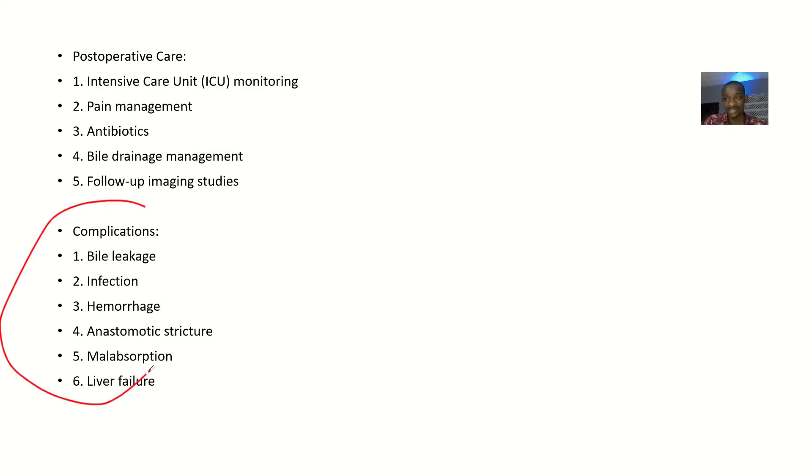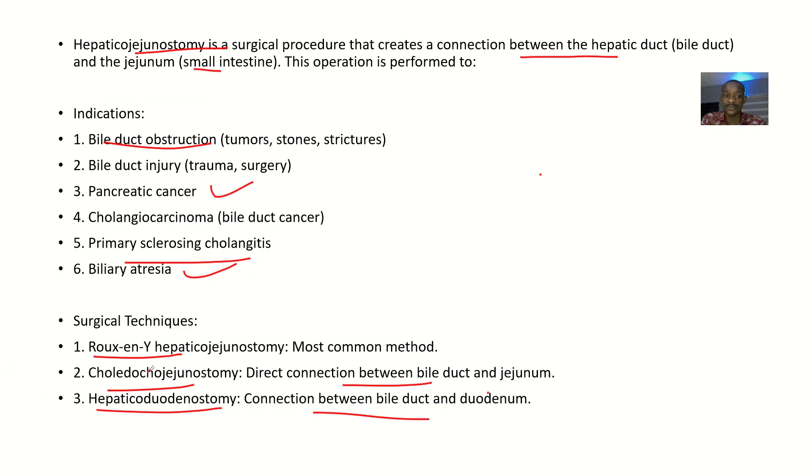Complications of this procedure can include bile leakage, infections, hemorrhage, anastomotic strictures, malabsorption, and liver failure.